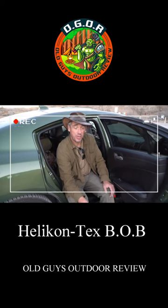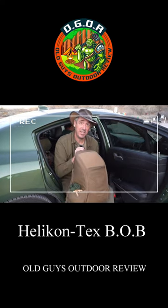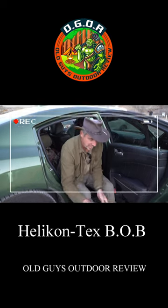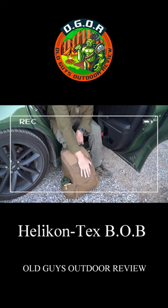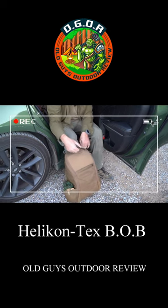So here we are back at the car and I'm going to show you how this turns into a seat organizer. First thing you want to do is make sure that front pocket is off, which is one of the things I find annoying because you have to take it on and off to do anything with it.